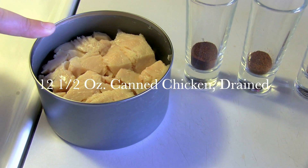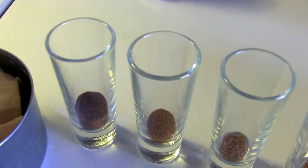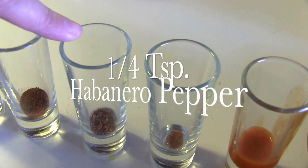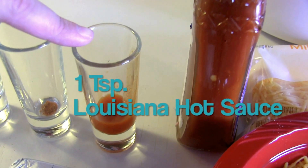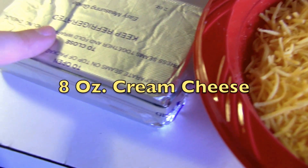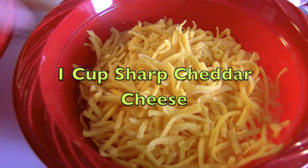We have 12 and a half ounces of canned chicken that's drained, one teaspoon of ancho chili pepper, half a teaspoon of cayenne pepper, a quarter teaspoon of habanero pepper, an eighth teaspoon of ghost chili pepper, one teaspoon of Louisiana hot sauce, eight ounces of taco hot sauce, eight ounces of cream cheese, one cup of mild cheddar cheese, and one cup of sharp cheddar cheese.